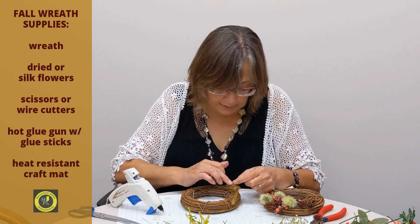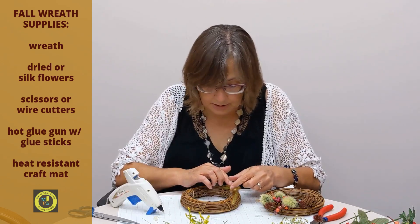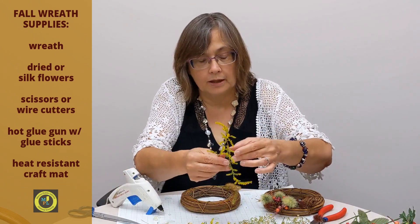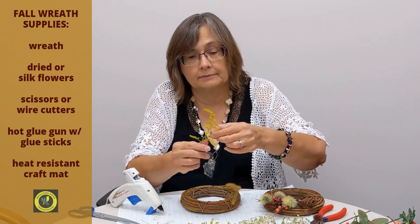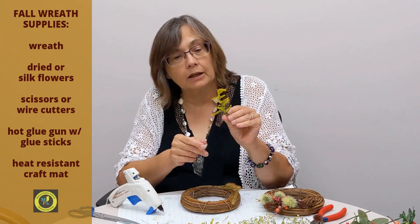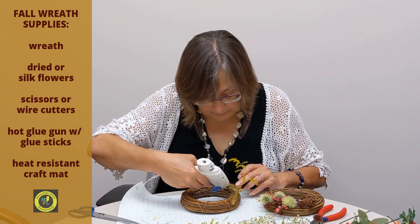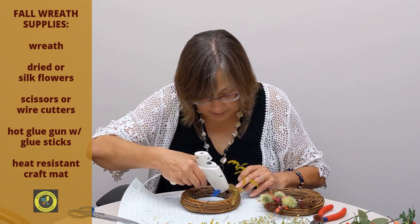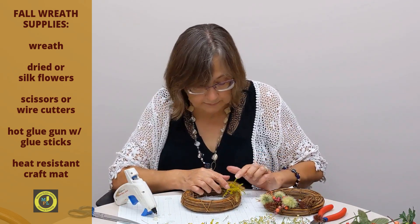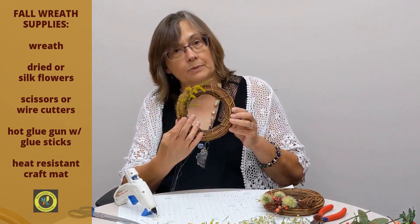These do have little seeds that are going to fall out occasionally — if you've got some on your table, it's no big deal. I don't even know what this is, I'm not real good at what plants are called, but it has a little bit of yellow to it and I liked that — I like the brightness in there. So we're going to put some hot glue down and put one of these on here.